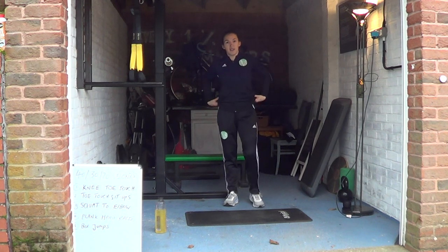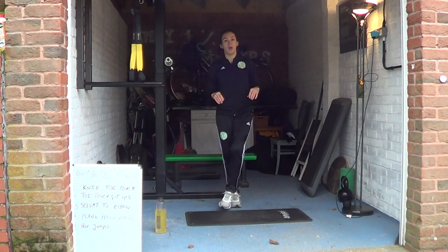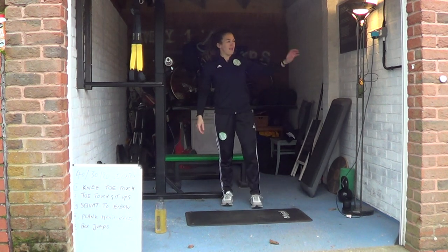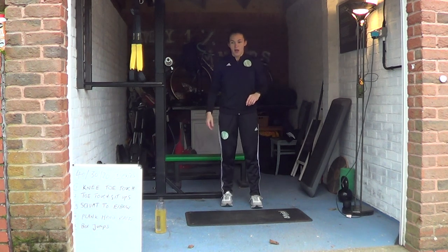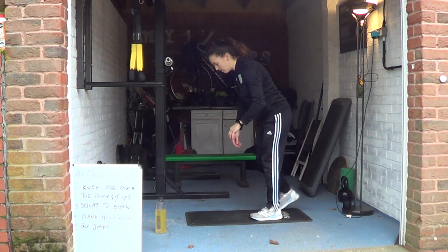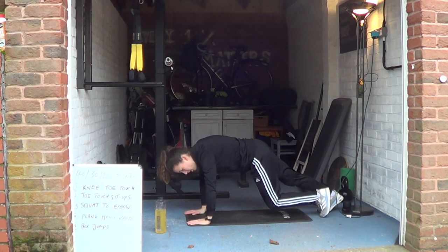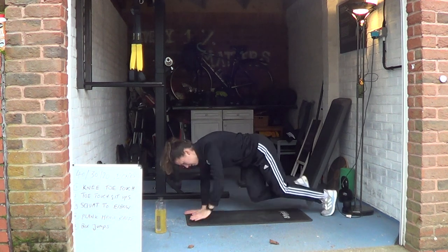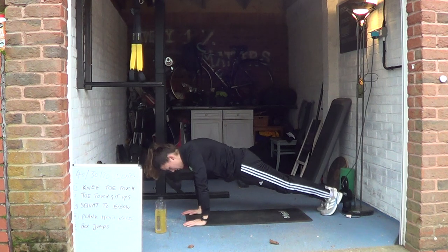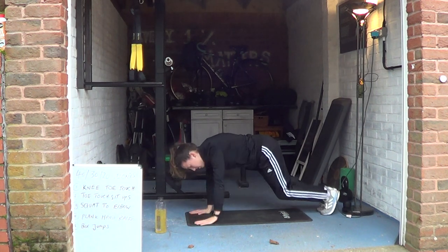I'm sorry if you can't see the board — the light's a little bit funny, so I will write down the exercises in the description box on this YouTube channel, so make sure you have a read first before you get involved. Make sure you've got your water, make sure you've got some good music going on. I will play the timer out loud so you can hear it. So let me explain the exercises: first we have knee toe touch — we get into a plank position and all we're going to do is alternate hands to opposite knees. If you're finding the full extension too hard, you can crouch — just make sure your hands are beneath your shoulders. Crouch position is a little bit easier.